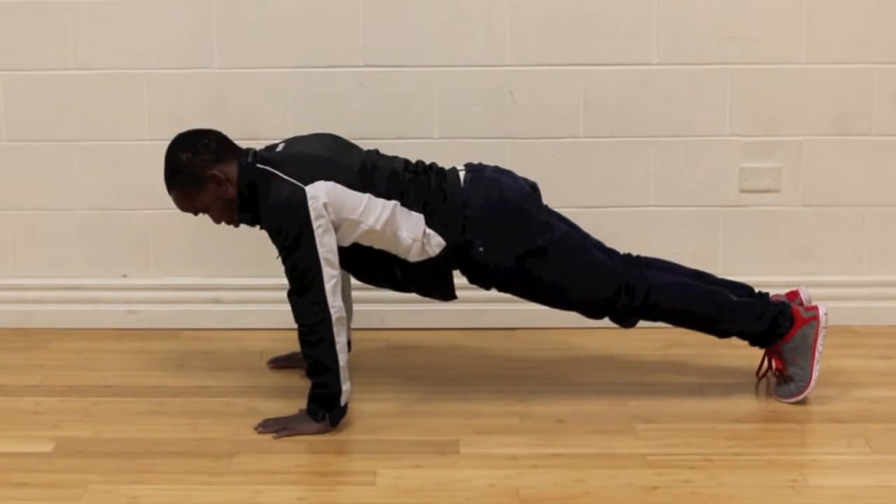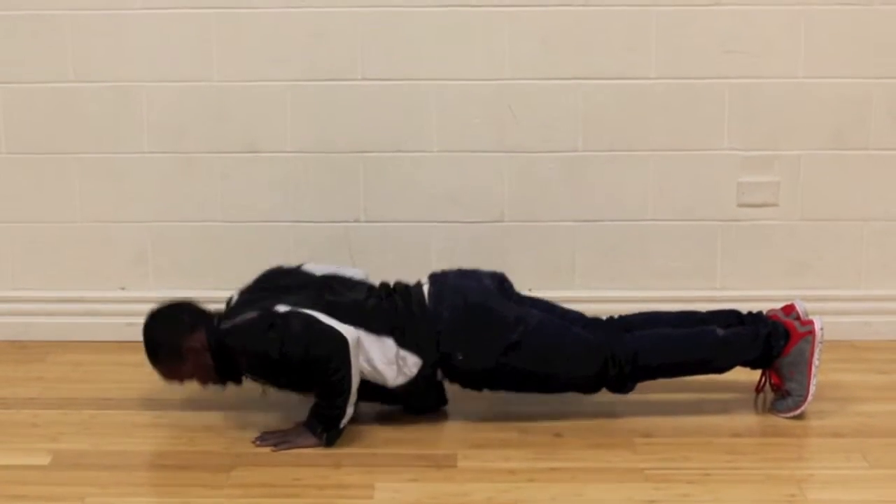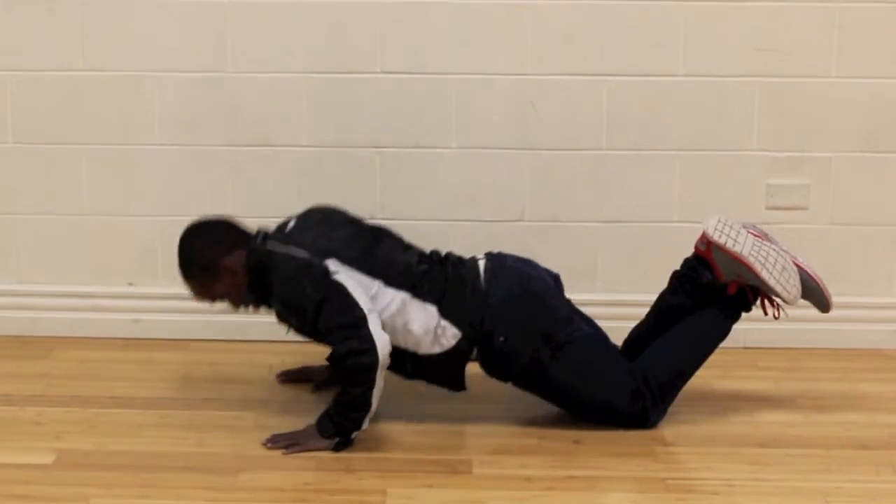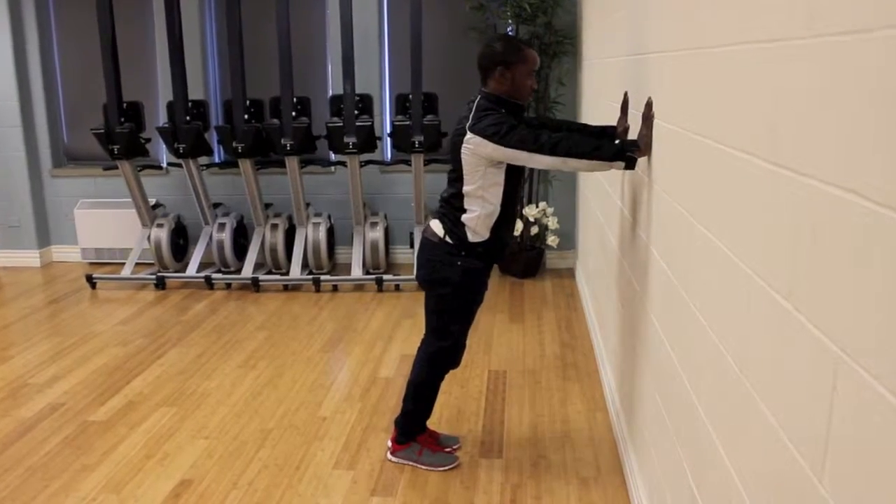Push-ups have been shown to be one of the best ways to improve upper body strength. As you can see, you can do a push-up from your toes, or you can do it from your knees, or you can actually even do it from the wall as well.